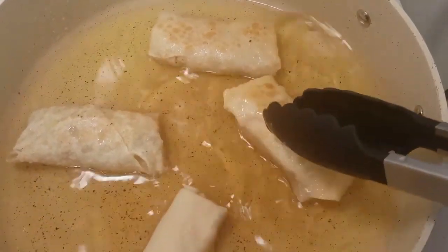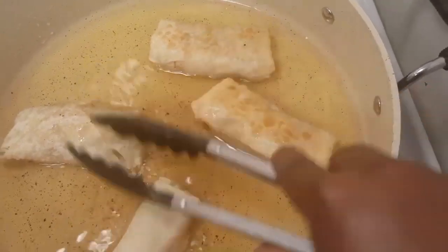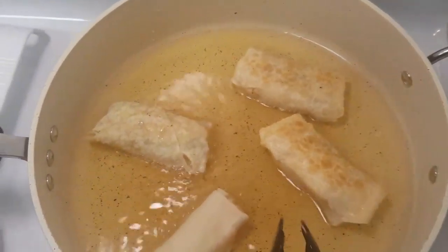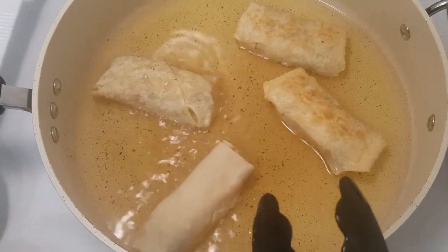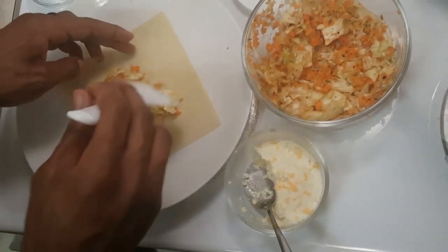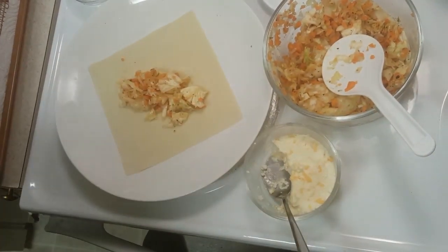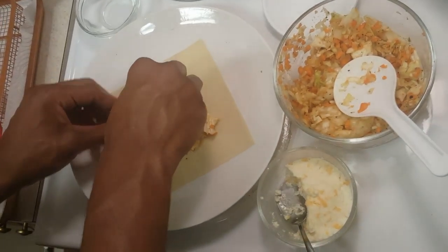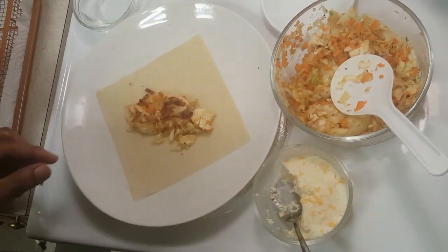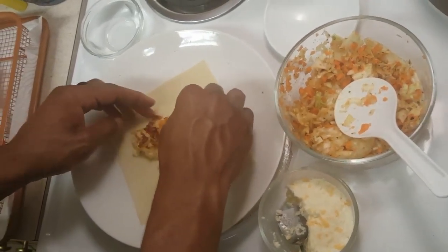Turn that one over, and turn this one over again — this was the first one we put in, this is the second batch. I'm so excited because yesterday those steak and cheese egg rolls were so good — I'm gonna have to run those back for you again. What else would you stuff in egg rolls?